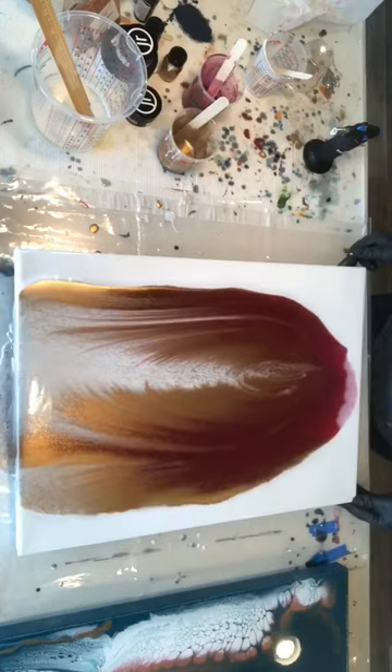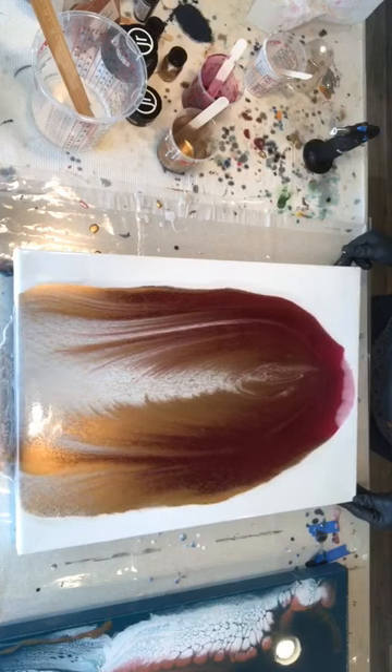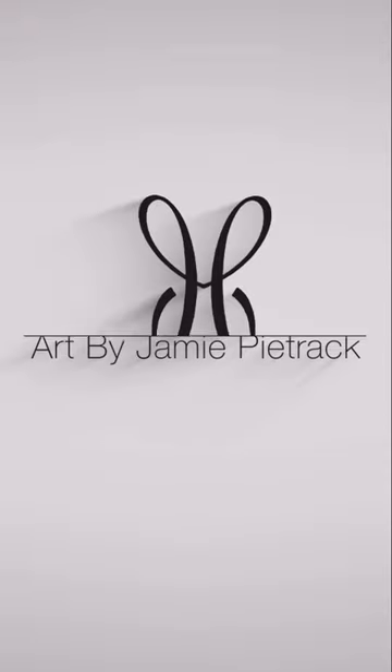One thing that I did realize is the gold, because it rises, took over the structure of the wings. So if you do use a metallic pigment, be aware that you may lose some of the feathering. Thanks for watching and happy pouring!